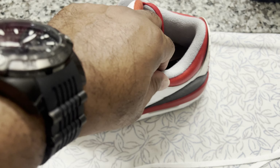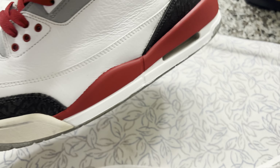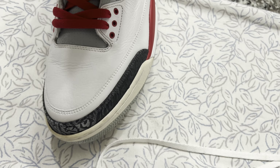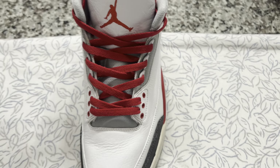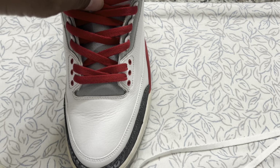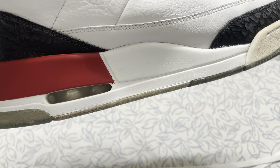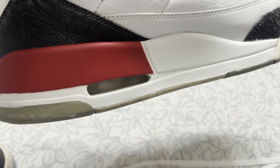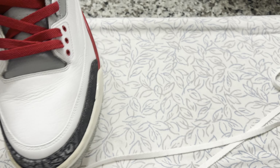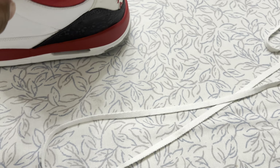I put red laces in it and did touch-ups on the bottom of the shoe. That glossy material is Salon Care 40 — I'm sure 50 works too but I can't get the 50 without a license. I still have some touch-ups to do on the bottom. The mistakes between the red and white areas are because I tried to do it freehand.